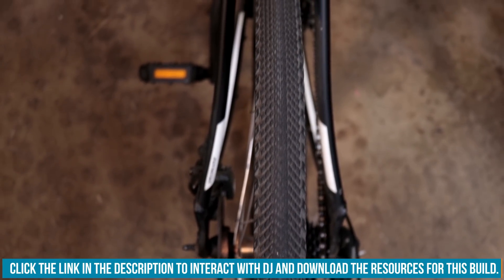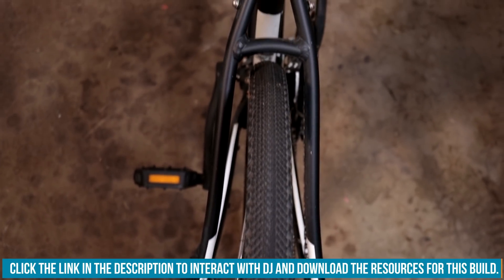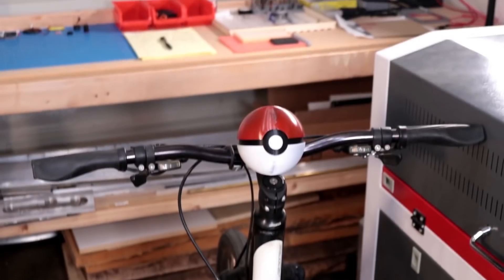Welcome back to Element 14 Presents. My name is DJ, and I've got a quick question for you. What does my bicycle have in common with Pokémon? The answer? Well, nothing — yet.